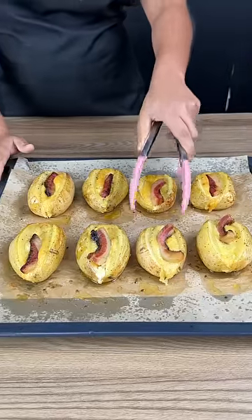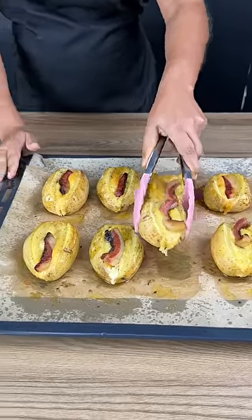And this is the final result of our potatoes — shall we give them a try? They look so good!